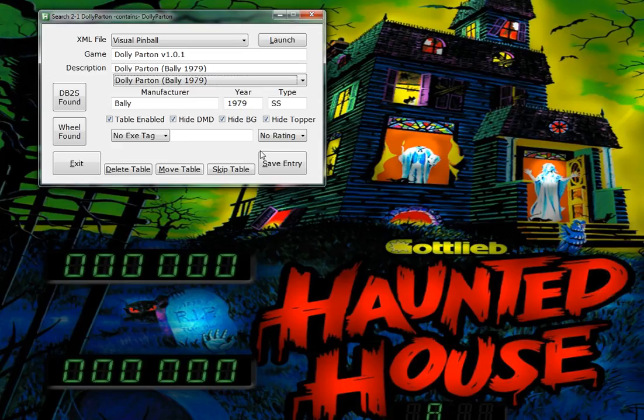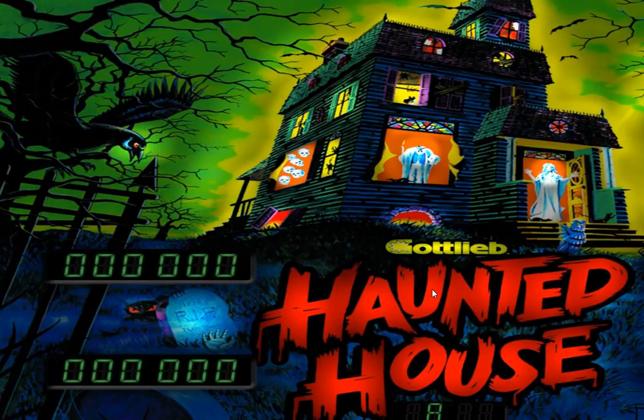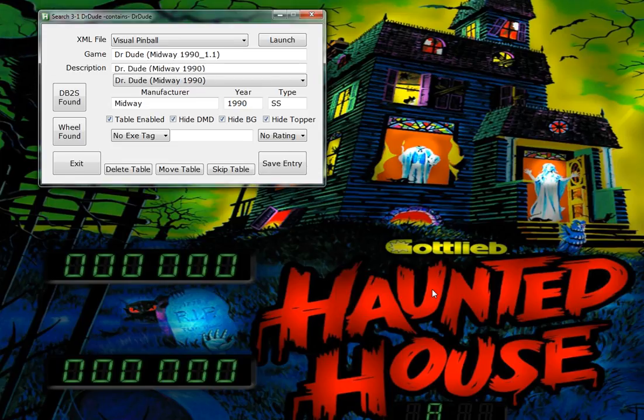I downloaded two versions of Dolly Parton - this is version 1.01, so I want to add it. Everything's good, I'm going to hit Alt-S to save. And you've got a pop-up indicating 'duplicate table found' - you're creating an entry for 1.01, but here's a version 1.0. Do you want to disable 1.0? Yes. So now Pinball X will only have one version of Dolly Parton.